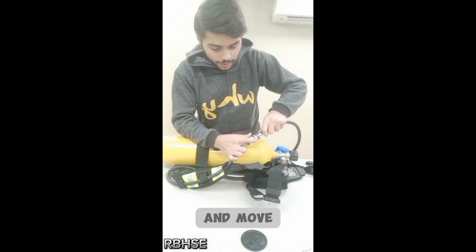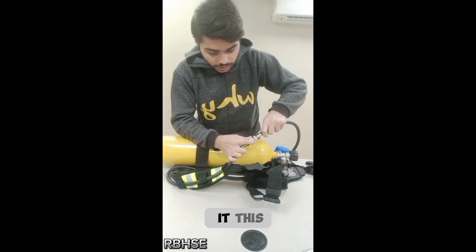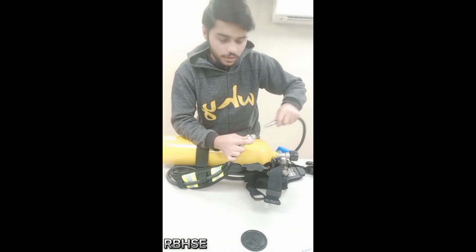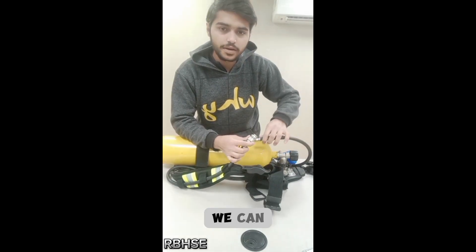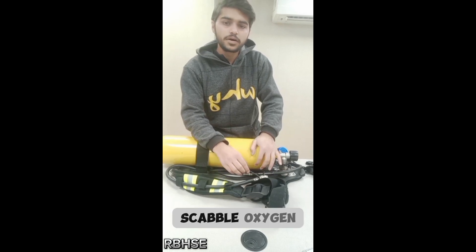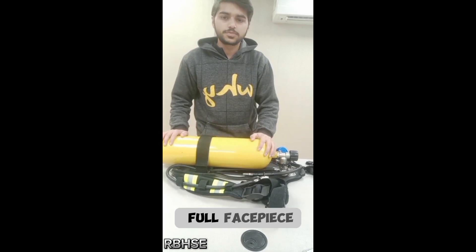Similarly, when we want to remove it from the oxygen cylinder, firstly we have to push it inward, move this piece downward, and pull the demand valve outside. In this way we can insert and remove the lung demand valve from the SCUBA oxygen cylinder and full face piece.